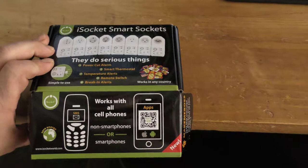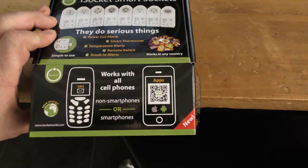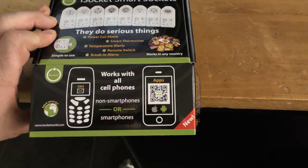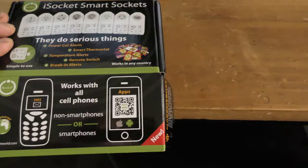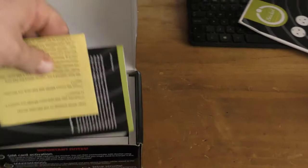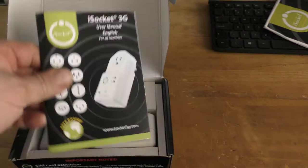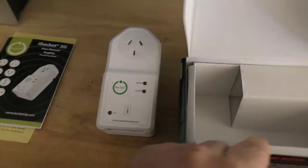It comes available for quite a few different countries and works with all cell phones apparently. Because it works via SMS you don't have to have a smartphone - you can use older style SMS phones. It does have an app if you do have a smartphone, but all that does is give you a GUI - a graphical user interface - to automatically send a text message. There's a user manual in English and it's very comprehensive; there are quite a lot of settings involved.